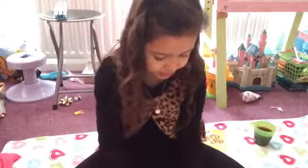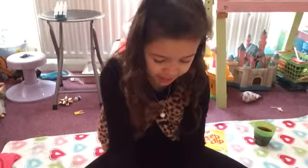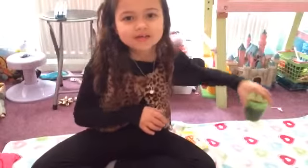They're two dollars each and that's quite a lot because they are rainbow bands and they're new bands. They're in a new packet and they're solid. So they're solid, and the reason why I've got a drink here is because it might take a long time, so I got some food and a drink.